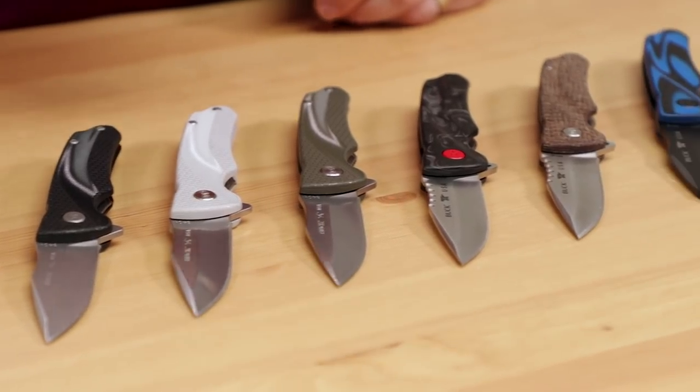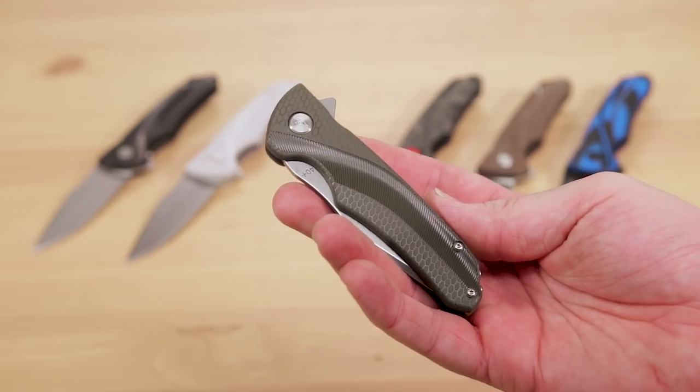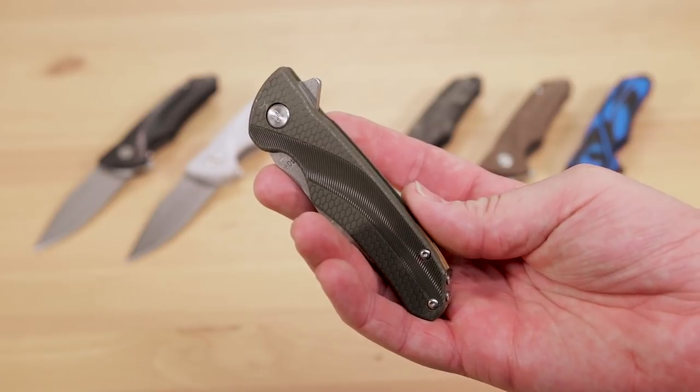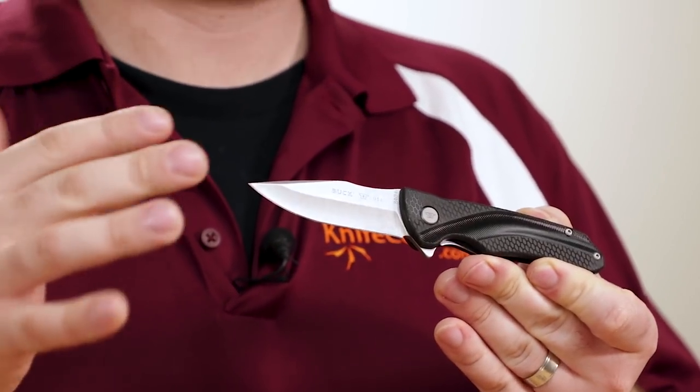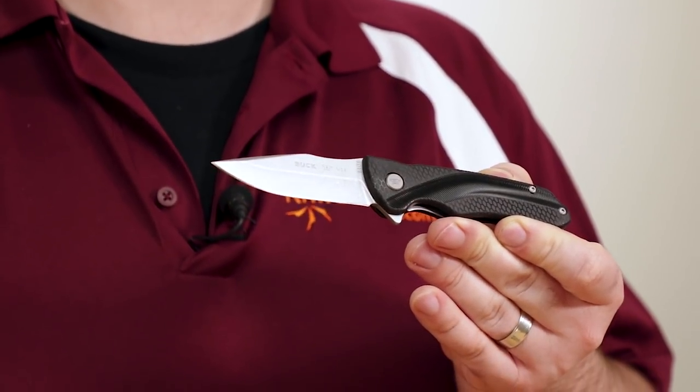And it won't tear up your finger if you like to fidget-flip your knives. Like many other knives in Buck's stable, the Sprint series has two different tiers: Select for the budget-conscious, and Pro for those who want the absolute best performance.